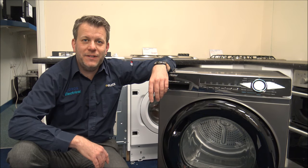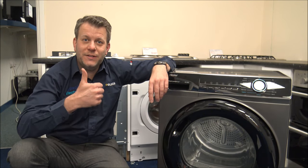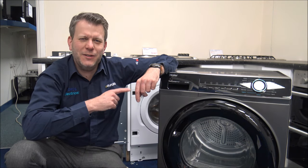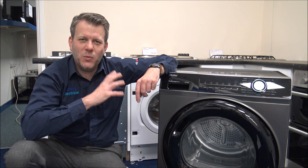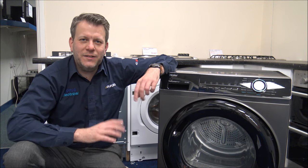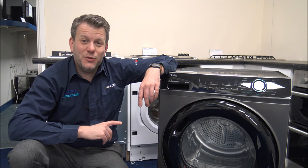Just before I start, I would appreciate it if you've subscribed to my YouTube channel and just give us a quick thumbs up. If you're following me on YouTube and you think this looks familiar, I have talked about the washing machine recently, and this is the matching heat pump tumble dryer that sits with it.